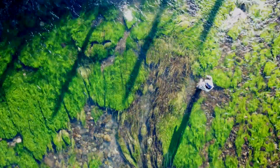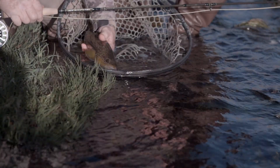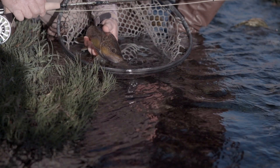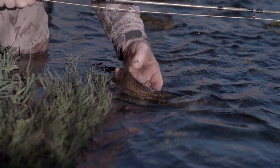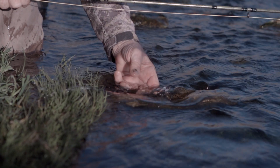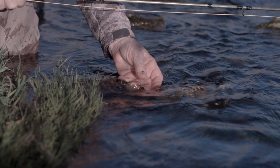Nothing beats this rod at short to medium distances, the ones that we fish at most of the time. Not only is it a marvelous rod for fishing dry flies, but the NRX LP is also a wonderful rod for fishing nymphs and streamers.